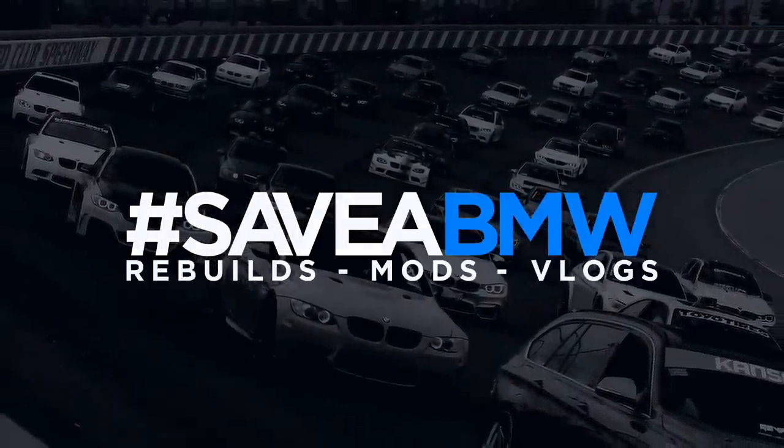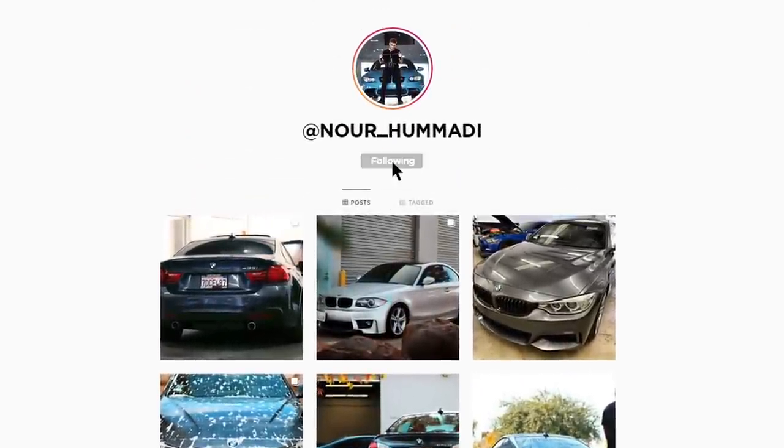What's up guys, welcome back to the channel! Today we're working on the BMW 435 and we're going to be installing a mod you guys have been asking for a very long time. We're heading down to the shop to install catted downpipes, and hopefully it's an easy install. If we can get it done tonight, we'll go ahead and tune it to stage two as well.